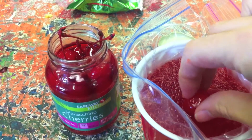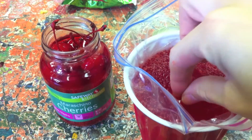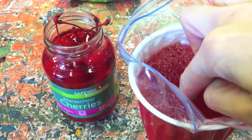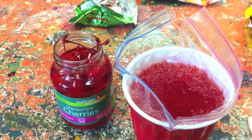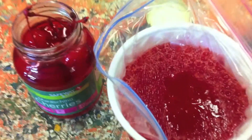The first part that we're going to add to our cell model is the nucleus. The nucleus is represented by cherries. You can use fresh cherries or cherries from a jar. To place it into the jello, use your finger or the end of a fork, knife, or spoon.